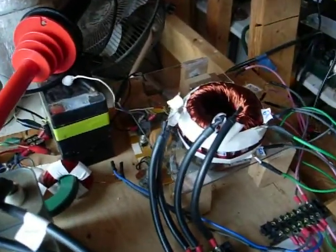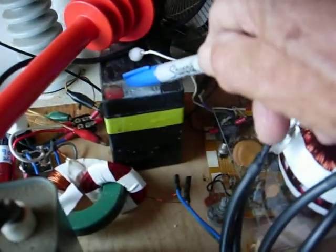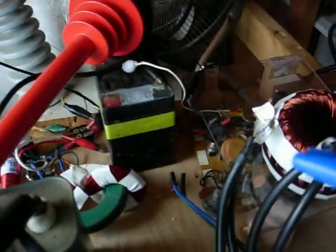I've got to do some more work on feeding back energy to charge the battery. I've got to probably redo this core arrangement transformer thing.